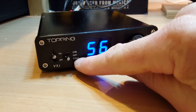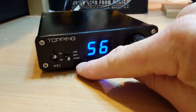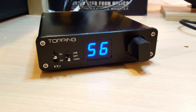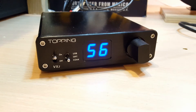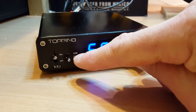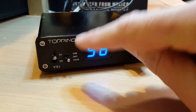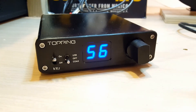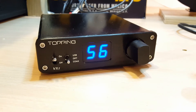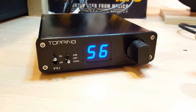The input selector for USB, optical, and coax is a physical switch. Some of the other amplifiers I've seen on AliExpress have a digital button to select the source, and when the power comes back on, they default to an input other than optical — which is not ideal.